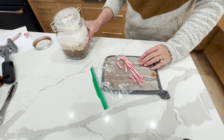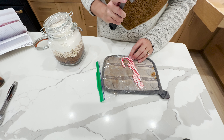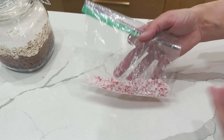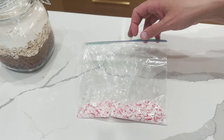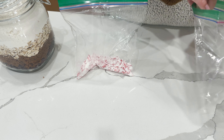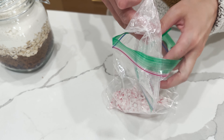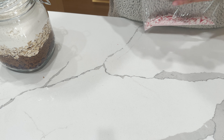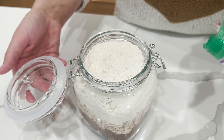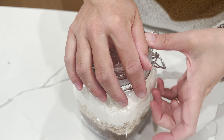Next I have two candy canes in a bag and we're just going to crush them — kind of break them up pretty well. I got my son sleeping so let's see how quiet we can be. I'm actually going to transfer this to a new bag because I put little holes in the first one when you smash it. You could either add this to the batter with the chocolate chips or just sprinkle it on top. I like the peppermint chocolate flavor. We're going to fold this up really well and add it to the top of our dry mix, that way people can put it on their cookies.